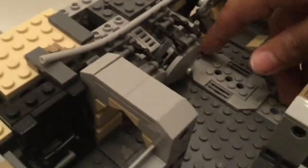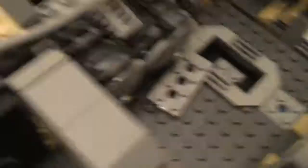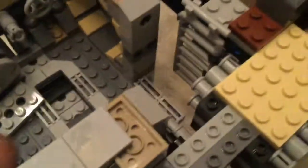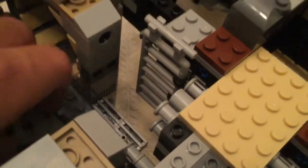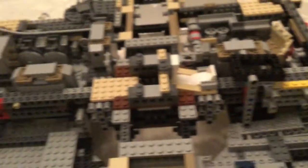If you guys remember from The Force Awakens, when Finn, Rey, and BB-8 were hiding under — you just flip this. If you guys didn't watch The Force Awakens I recommend you not watch this because we basically spoiled one part — sorry about that. Anyway, that's all we have so far. Next time you guys will be seeing the Hyperdrive Engine and more. See you guys in the next video — bye!